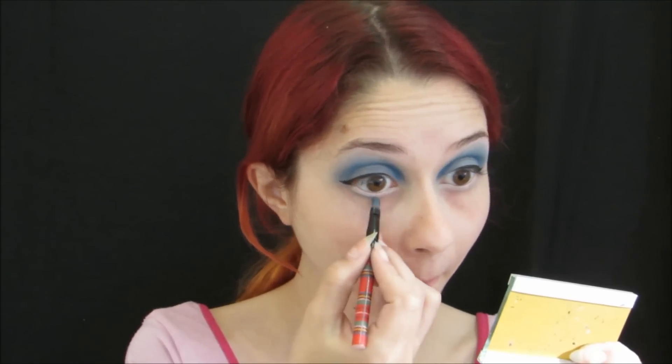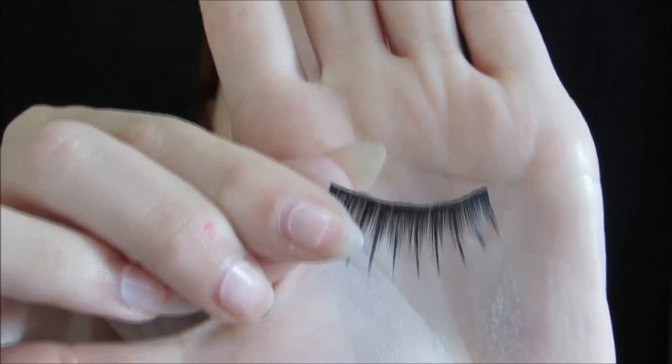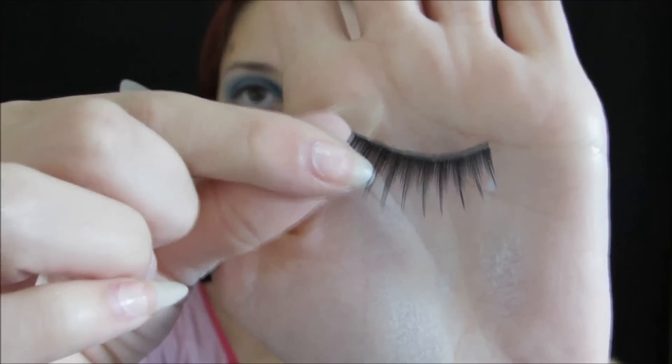After that, we will take the same color that we used and apply it on the brow brush to highlight the brow. Now we will apply the false lashes.